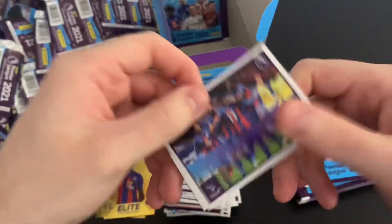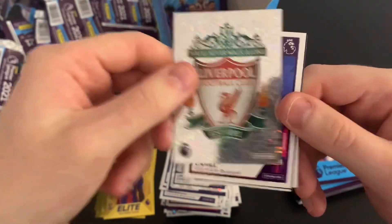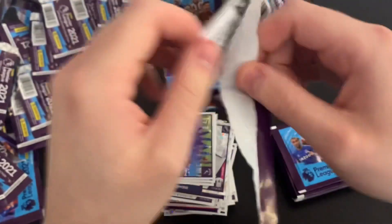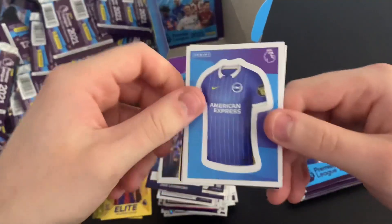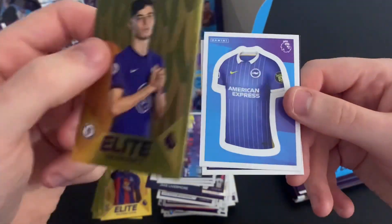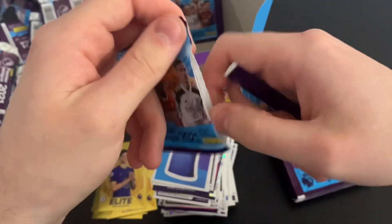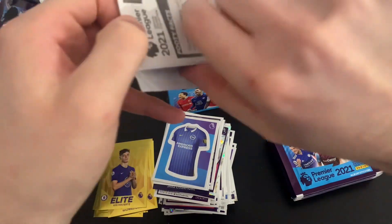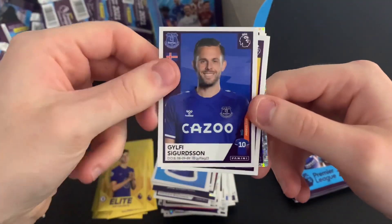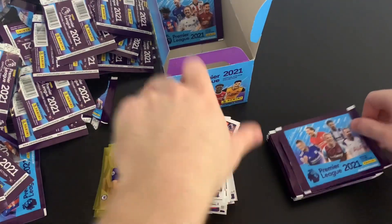We've got another elite sticker — Wilfred Zaha! We will have to total up the elite stickers soon. Palace magic moment sticker, Man City index sticker, Liverpool badge, Gary Cahill, and Jake Livermore captain. This is a huge, huge box of stickers. We've got Brighton kit, Stephen Bergwijn, Donny van den Beek, Fornals, and elite Kai Havertz — a great pull. I reckon we've got about 80% of the elite stickers now. Mohamed Elneny, Sigurdsson, Vitinha, Zohore, and key player Sawyers.